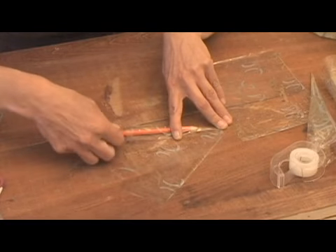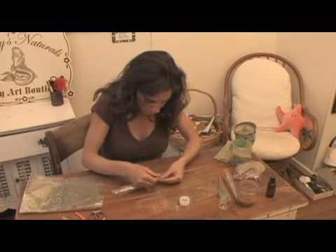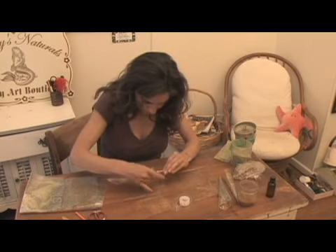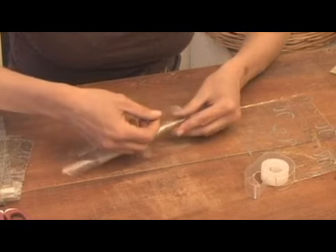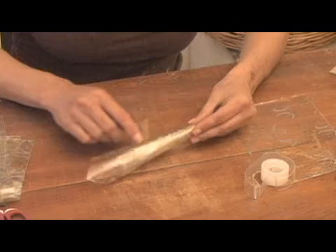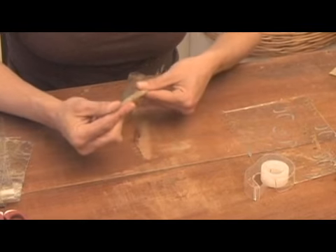I'm going to tape just the inside right here. Start at the bottom of the seam and put another piece of tape on there and wrap it around. Now one more little piece right here in the middle. You're going to find your own way that you're comfortable doing it. I just kind of clip it at the top, then secure it at the bottom and put a piece in the middle — and that's how you make it.